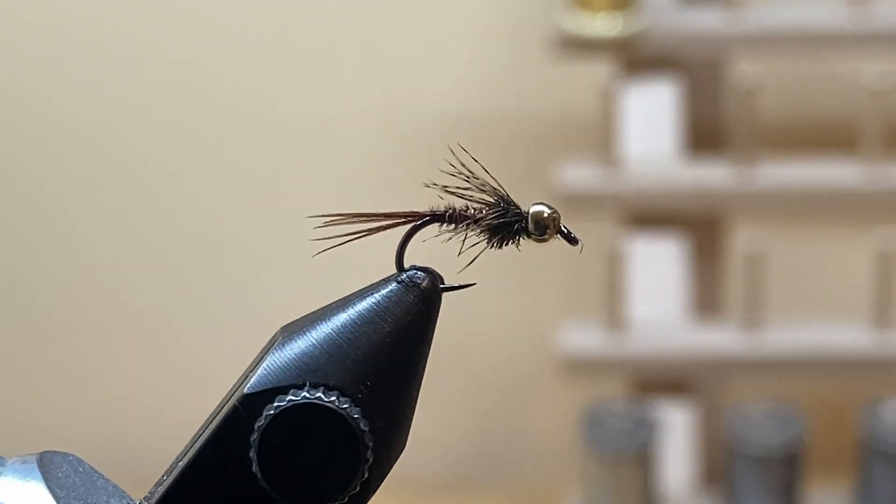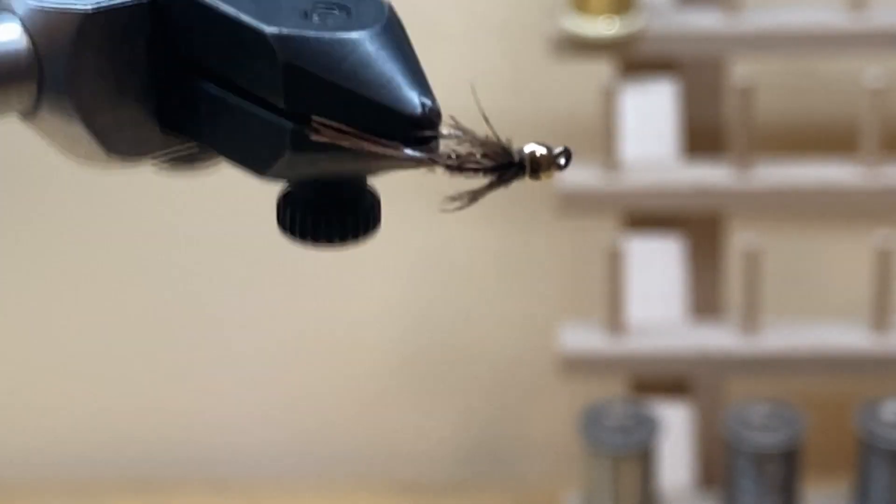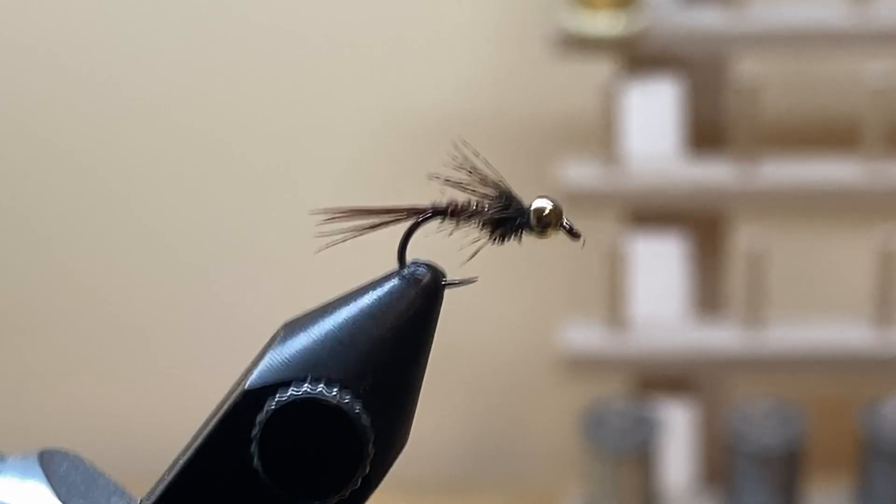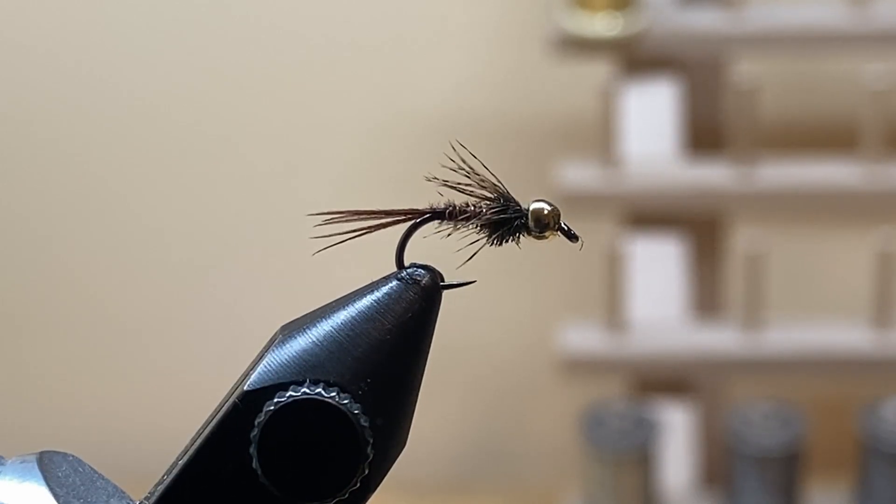And there you go — pheasant tail soft hackle, done the easy way. I think doing soft hackles this way makes it look a little more like legs as opposed to that big broad soft hackle you usually get. This fly will fish really well on a hopper-dropper or any nymph rig. If you like this fly, go ahead and like and subscribe. Have a good day, hope you enjoyed the video!